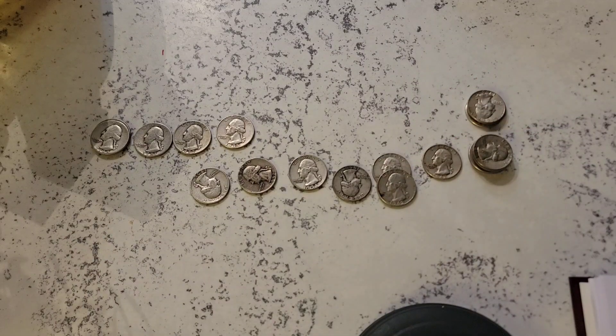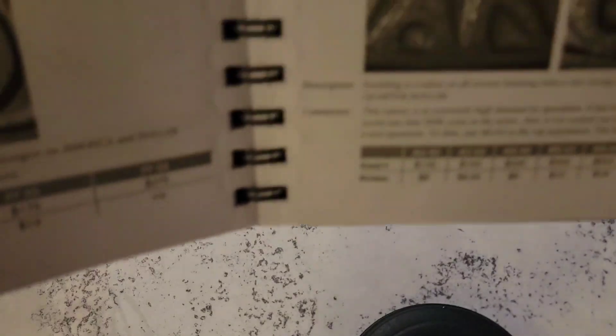I want to talk quickly about some of the potential errors you can find if you have this date range of coins, but primarily we're going to focus on the most popular. We're going to start with the 1964, because everybody probably has a 1964 Philly or Denver laying around. The 1964 Double Die Reverse is really obvious in the book — I'll show you that.